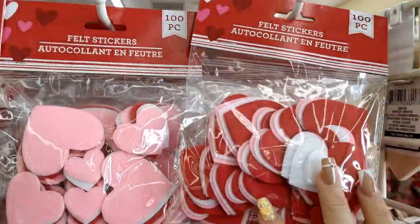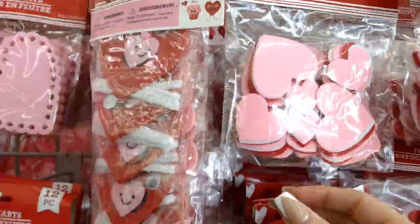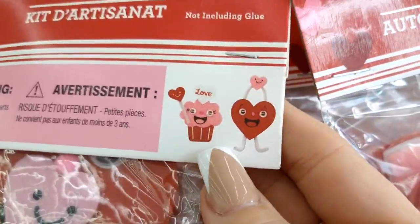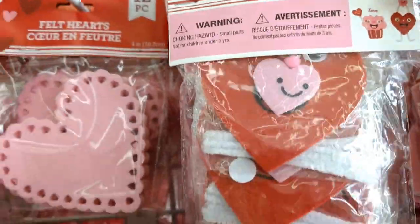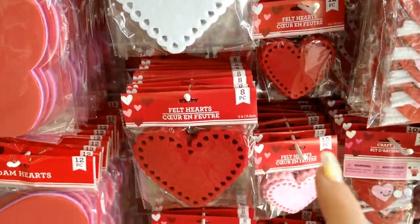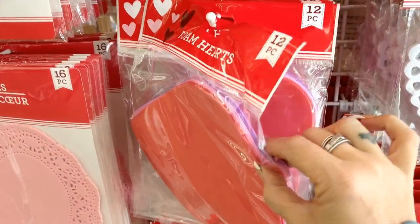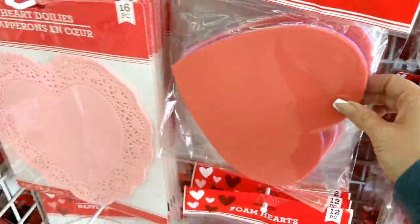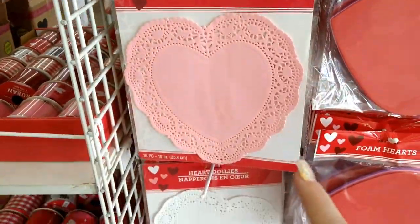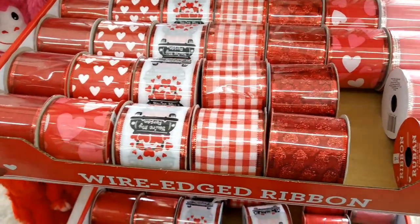Next I see some felt stickers — you get a hundred pieces, which is an amazing deal. There are also little crafting kits with about 10 pieces each, really cute little crafts you can make. They have felt hearts in pink, white, and red, and then foam hearts in 12 pieces — purple, pink, and red. Heart doilies come in 16 pieces in red, pink, and white.